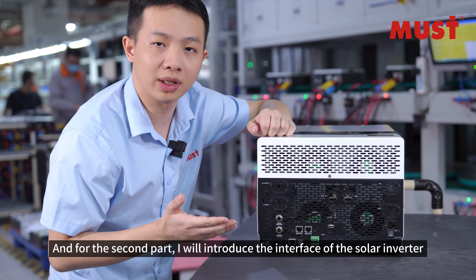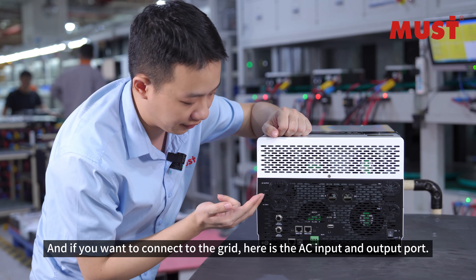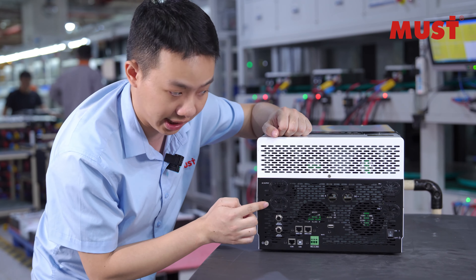For the second part, I will introduce the interface of the solar inverter. If you want to connect to the grid, here is the AC input and output port.